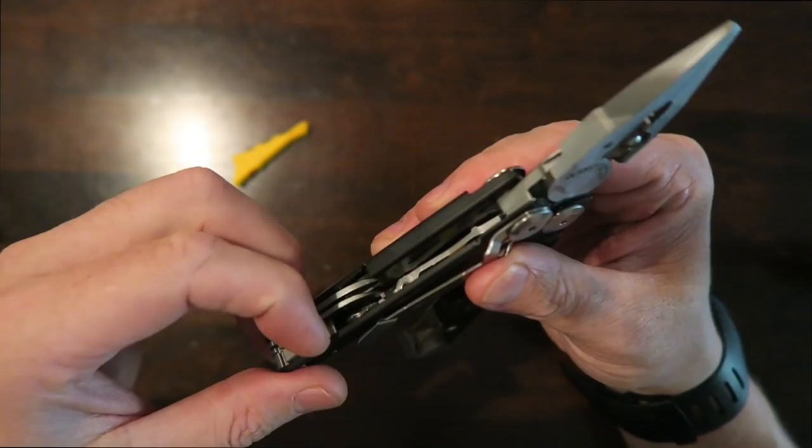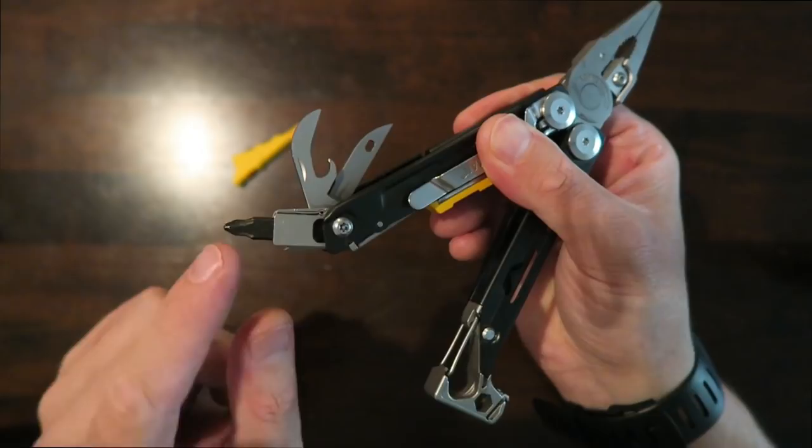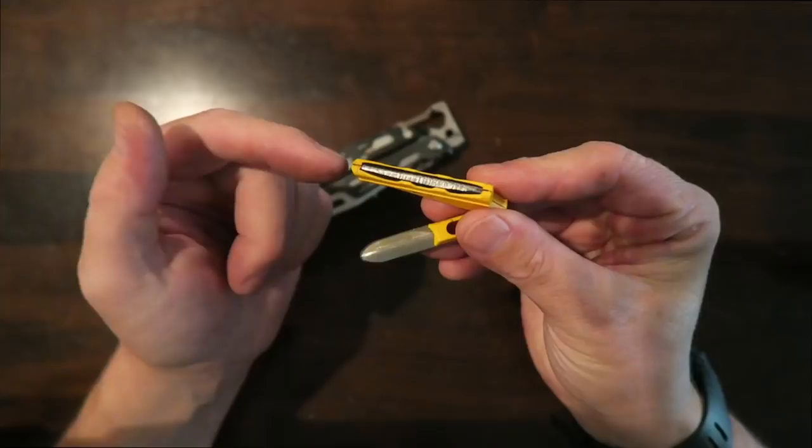On the other side of the handle you have a few different tools. I like the tool set they chose to put in here: you have an awl, a cap lifter slash can opener, and their bit driver which will accept all the different bits from their bit kit.